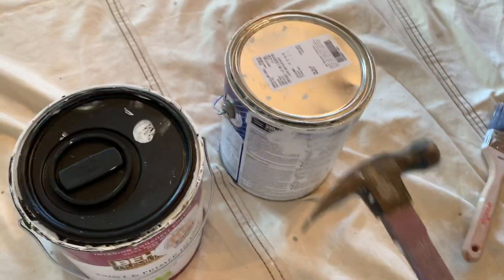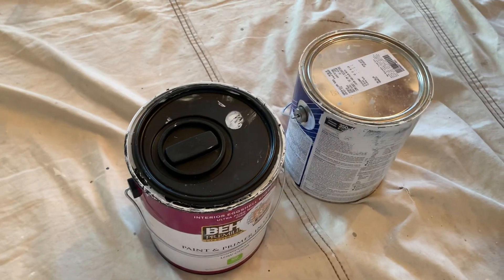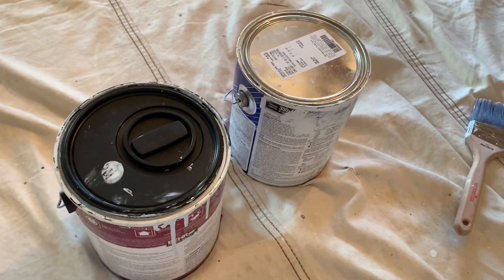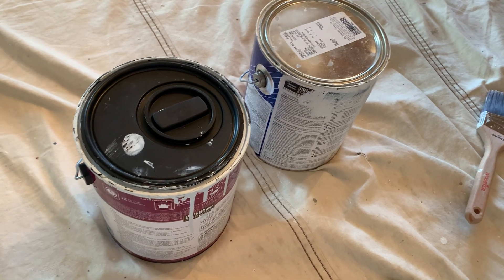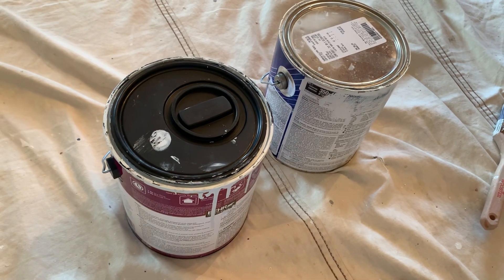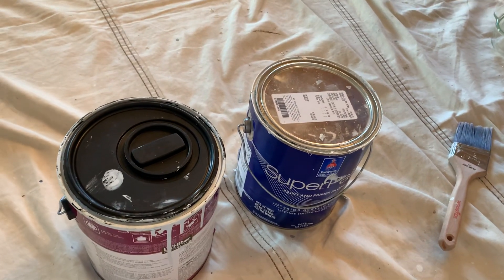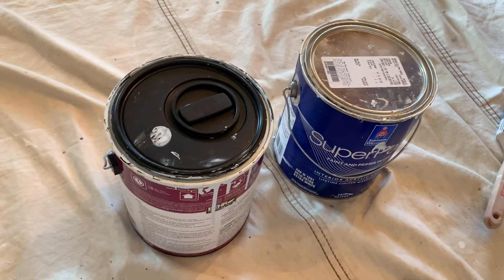Look at that — it's sealed. I can't even get this can's lip to go down. Three months, six months, two years from now, this customer is gonna open this can and it's done — the lid's never gonna go down again. But this metal can? I can use that in ten years, as long as the bottom of that lid does not get rusty.